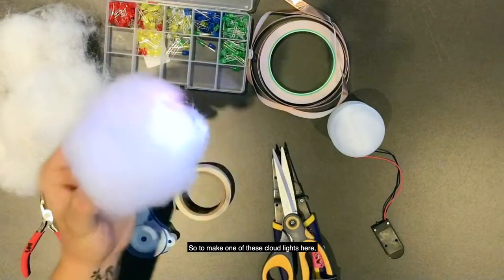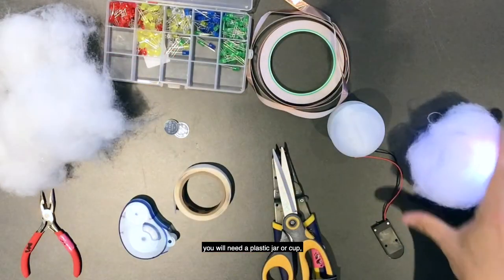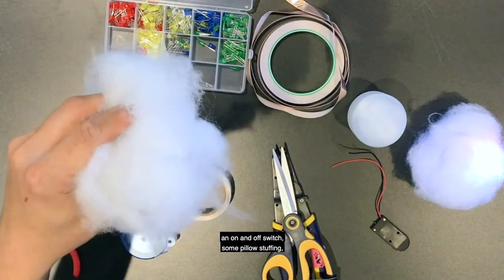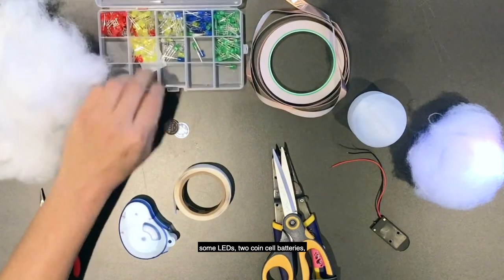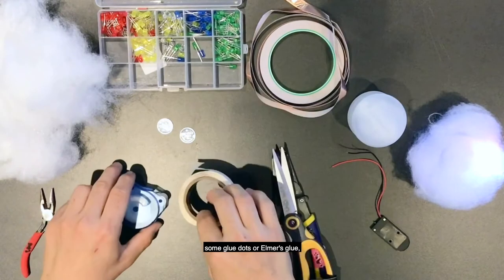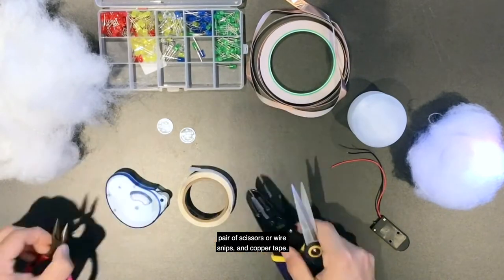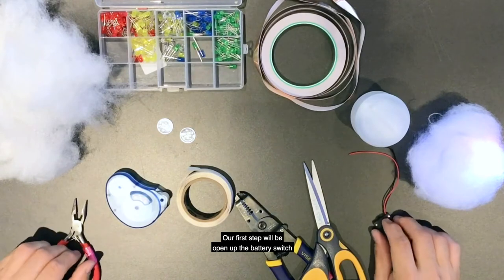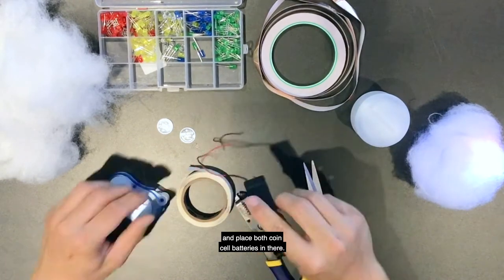To make one of these cloud lights, you will need a plastic jar or cup, an on-and-off switch, some pillow stuffing, some LEDs, two coin cell batteries, some glue dots or Elmer's glue, a pair of scissors or wire snips, and copper tape.